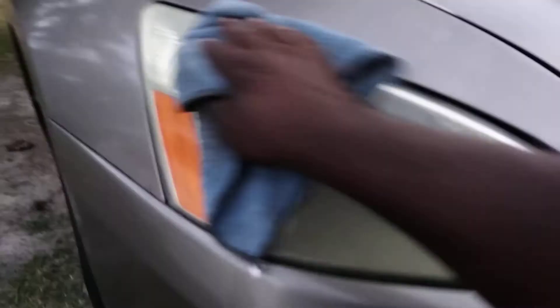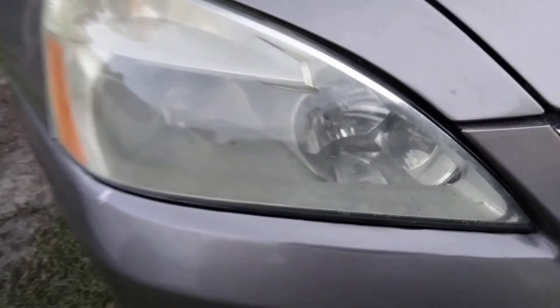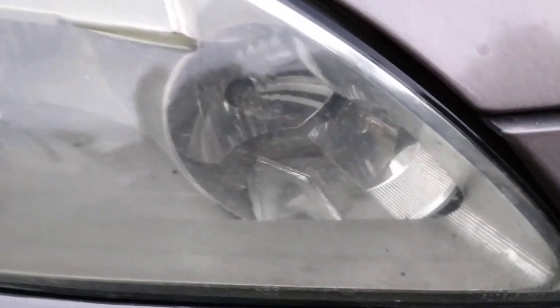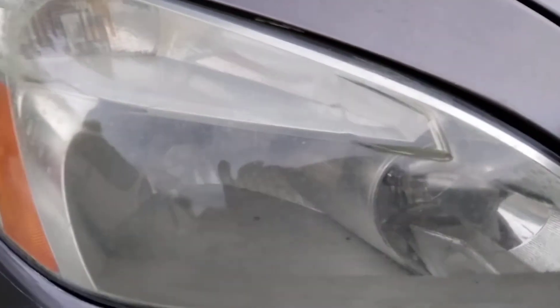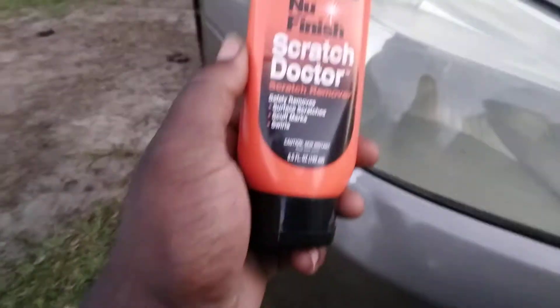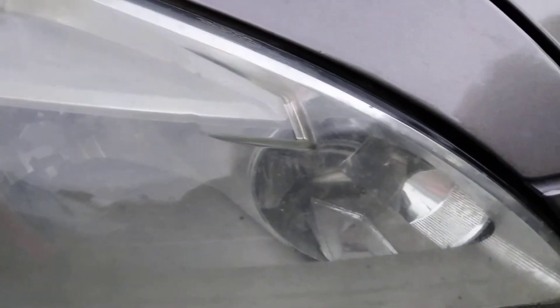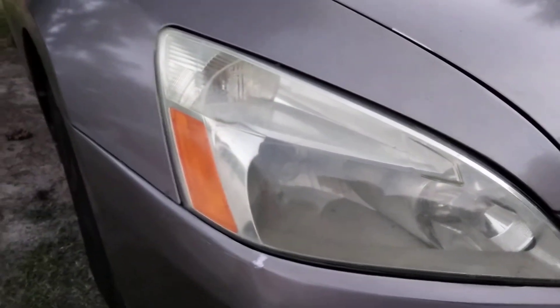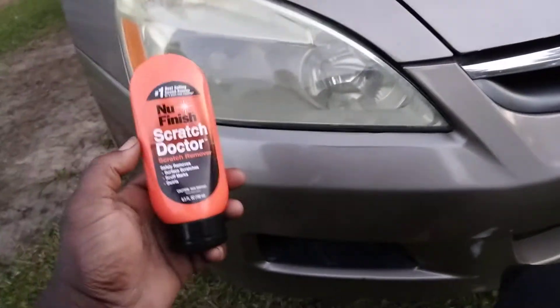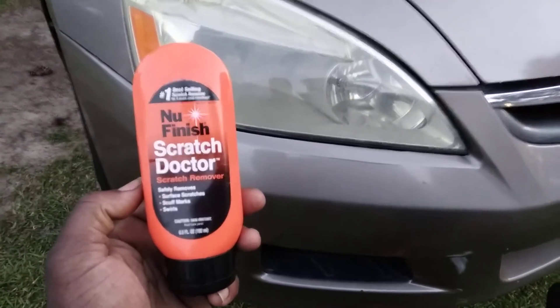Look at how the clarity came up on the light. It still improves headlight clarity regardless of whether you have condensation behind the light — it's still giving you some clarity. You can see it looks a little better. I could apply another coat or just let it go to keep the video from getting too long.